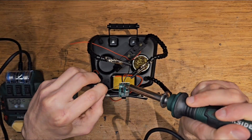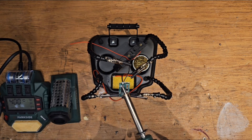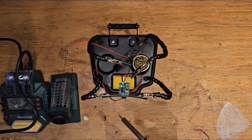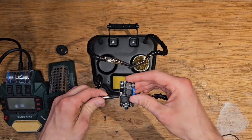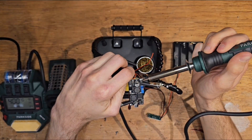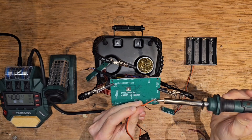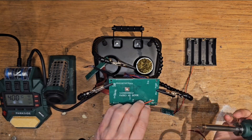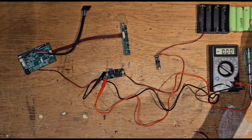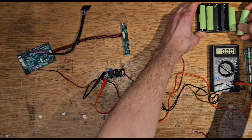Now, back to connecting the components together. The step-up/step-down DC to DC converter can be adjusted via this little screw. The control board needs a 12V power supply, so I need to make sure that the output of the converter is 12V.